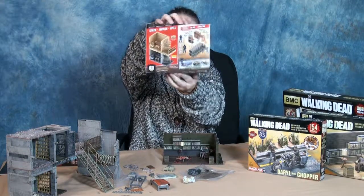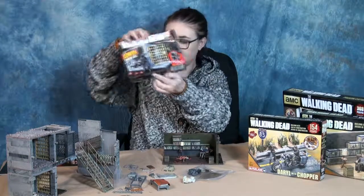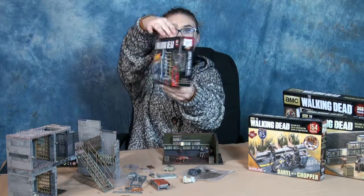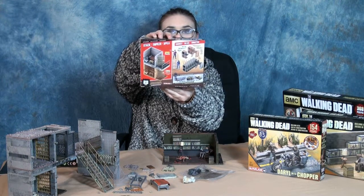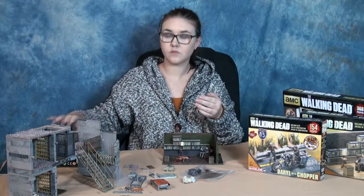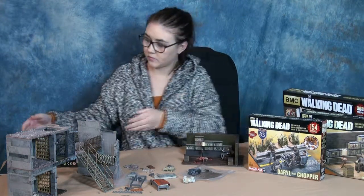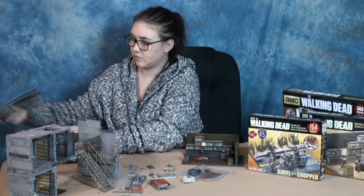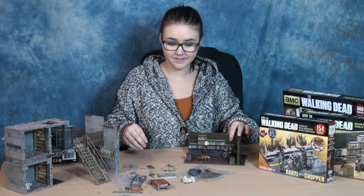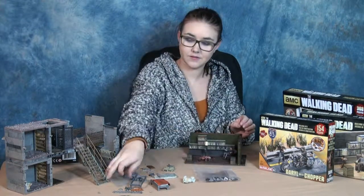Since it's modular and you can put as many together as you want, they did something neat. Each set comes with one of two minifigs, and I think it's random, but there is clear cellophane on the outside so you can look in. If you're at a store, you can check which minifig it has. The upper cell will either come with a Walking Dead character or a walker. The lower prison cell comes with either a guard walker — one of the prison guards who turned — or just another walker.